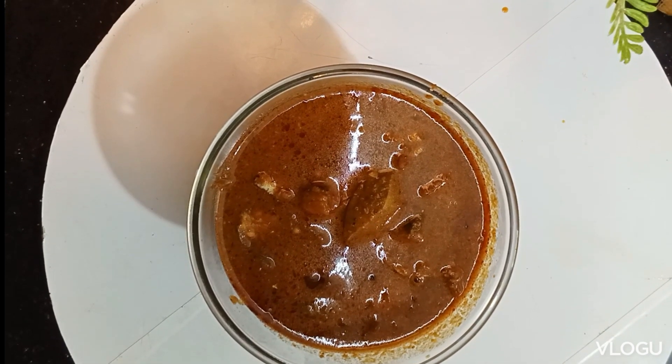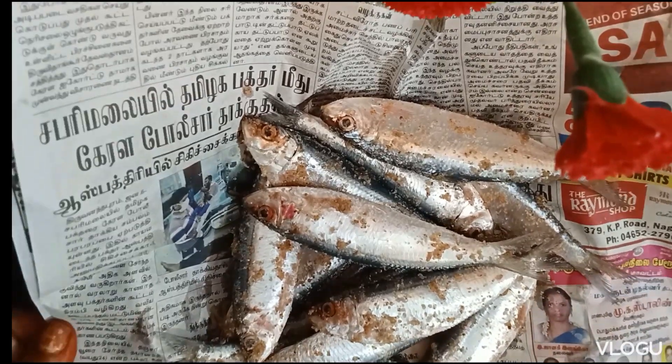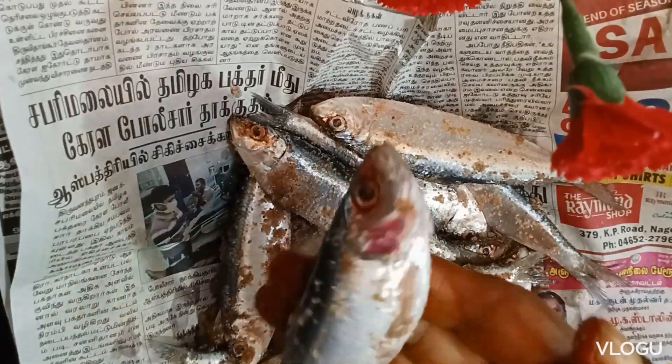Friends, welcome to Morsk Kitchen. This is a tasty fish curry. What we have to do is make it very fresh. It is very fresh.